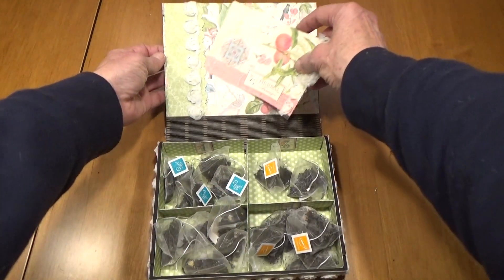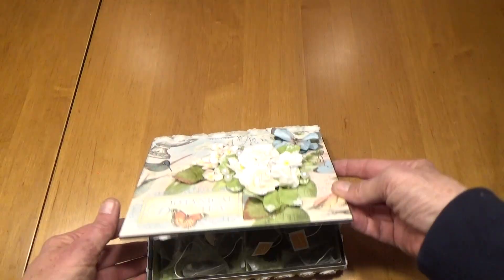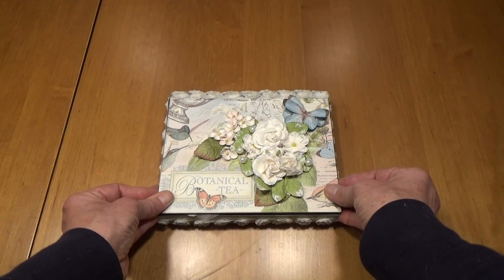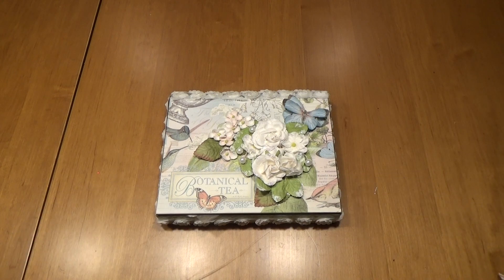I hope you like this tea chest. It was a lot of fun to make. Please let me know what you think and what your favorite tea is. Have a great tea party today. Bye-bye.